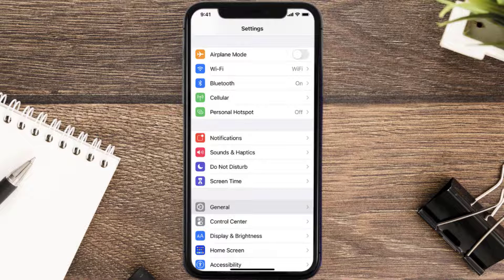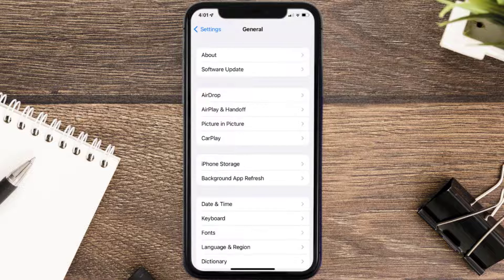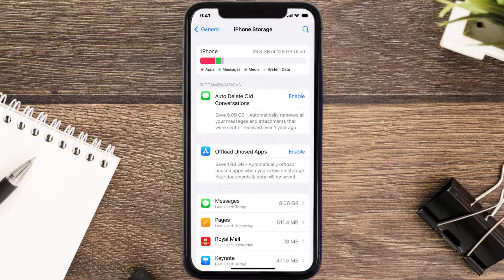You need to clear the app cache. Go to your device settings, scroll all the way down to General and tap on it, then tap on iPhone Storage. From here, search for the app and tap on it.